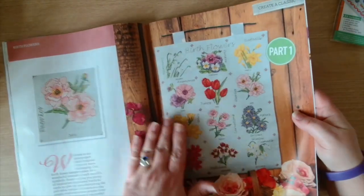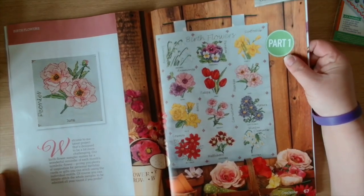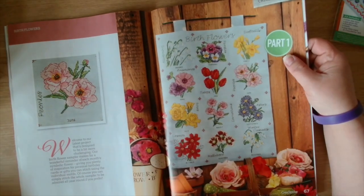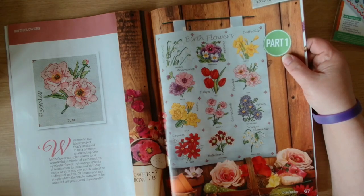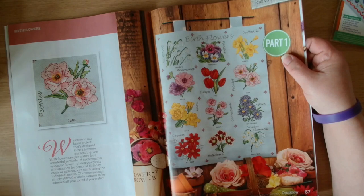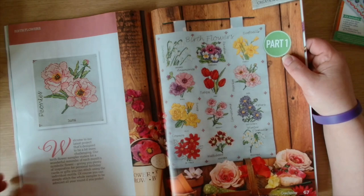It says this is part one of Create a Classic. Welcome to our latest project designed to be a bit more challenging - our birth flower sampler makes for a wonderful reminder of each month's symbolic flower, giving you plenty of inspiration for personal birthday cards or gifts. You can stitch using the individual motifs, or simply stitch the whole sampler to be admired all year round.